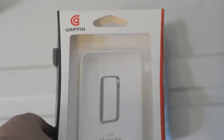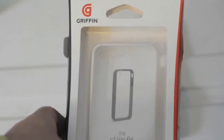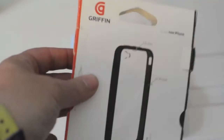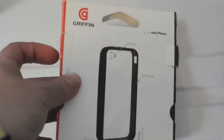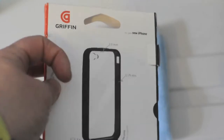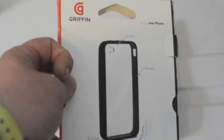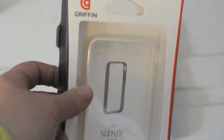Got another little unboxing review here today for you of the Griffin Reveal for the iPhone 4. Got this case from iLoveGadget77. He hooked me up — we did a little case trade, and he sent me out four cases, so this is the second review I'll be doing of the Griffin Reveal.